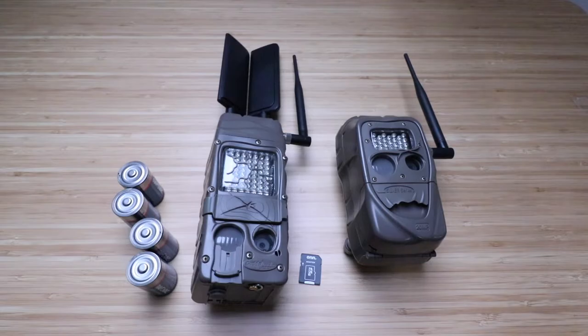So you could have 16 or 24 cameras all connected to this one camera, and you only pay for one cell phone service subscription to get all those images. Once again, if you have a remote property, a warehouse, or anything like that, this camera is a nice option. So we're going to go ahead and get started setting this up.